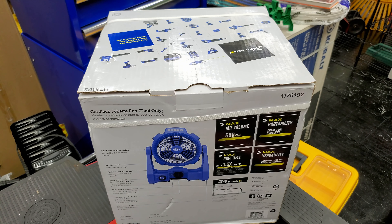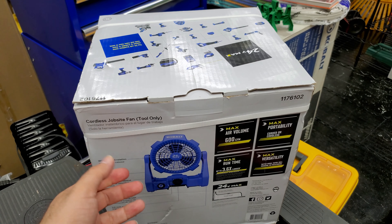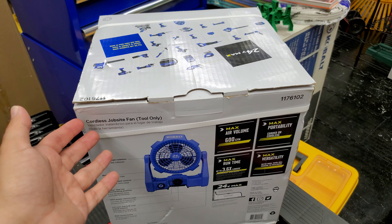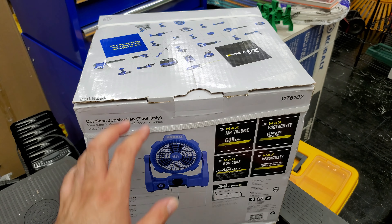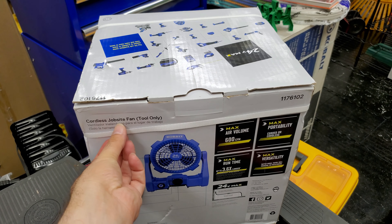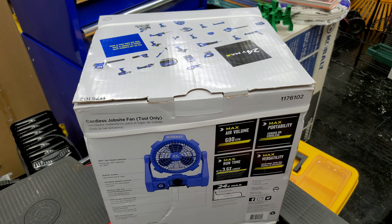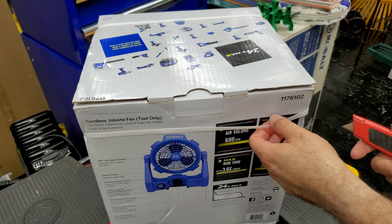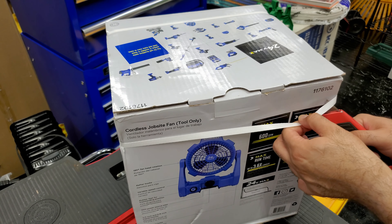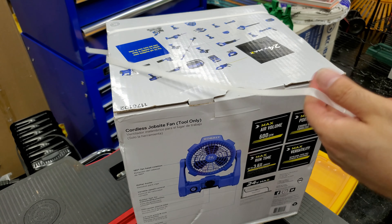I also got it because of a deal — if you buy a set of a charger and two batteries for Cobalt 24V, you get a free tool, and for my free tool I chose this fan. This fan ranges in price between $69 to $99 depending on the time of year. When I bought it, it was $99, but with discounts you can get it for around $60, which is comparable to other brands like Ryobi or DeWalt.